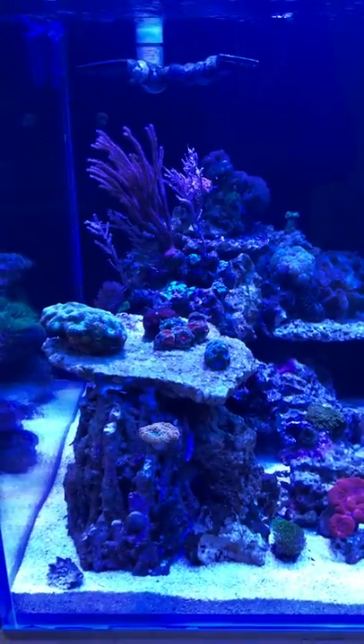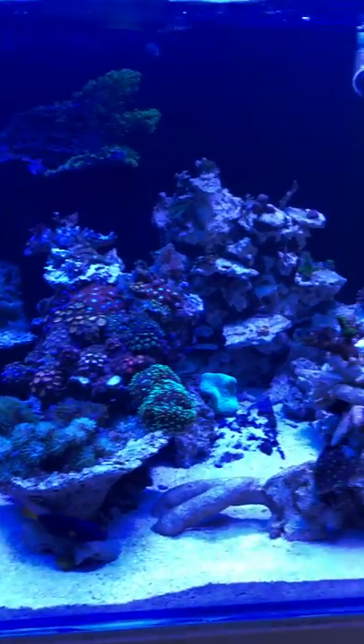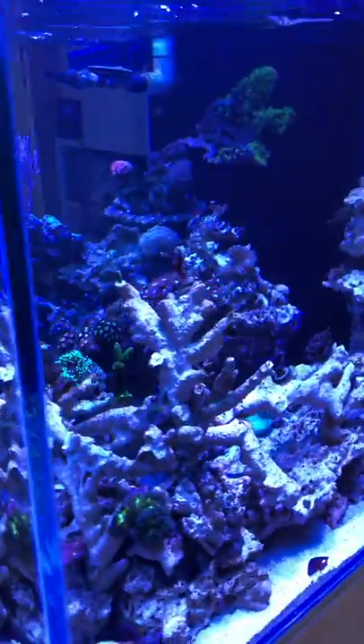Nice more softies and LPS to the left and to the middle. And then to the right side, going to be more of the sticks and LPS.